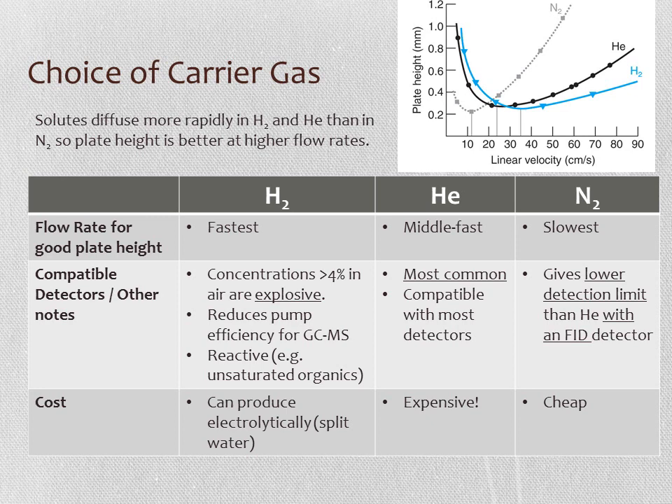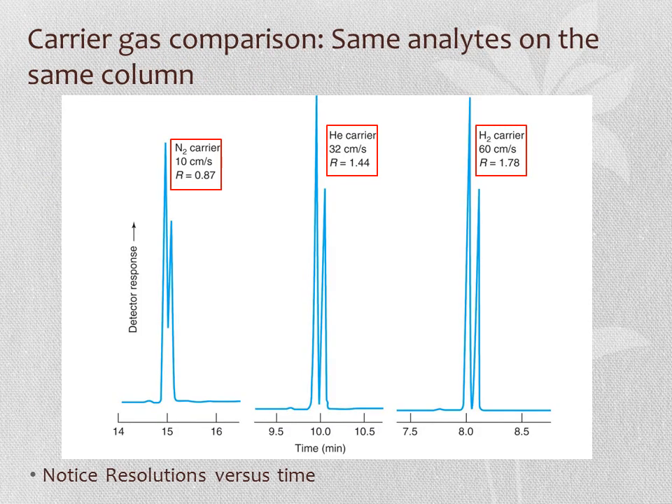Hydrogen has some negative aspects: it can be explosive at certain concentrations, can make it harder to achieve good vacuum pressure for GC-MS, and it reacts with unsaturated organic molecules. In terms of cost, helium is expensive, nitrogen is cheap since it makes up most of our air, and hydrogen is in between since it can be split from water. Comparing the same analytes on the same column with three carrier gases, hydrogen gives the fastest separation and best resolution, helium is intermediate, and nitrogen is slowest with the worst resolution.